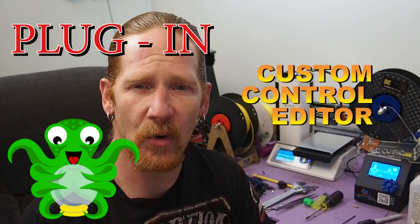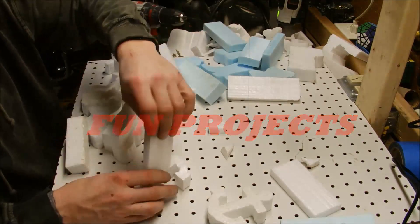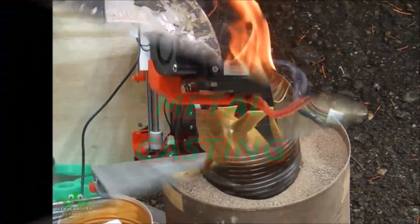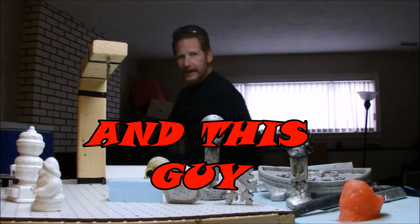Hello, welcome to Inside the Mind of Matt. I've got another OctoPrint plugin — this one's called Custom Control Editor. It's a super powerful plugin, and in this video I'm going to talk about why I use it, how I use it, and how to set it up. If you're interested, make sure you watch the rest of this video.